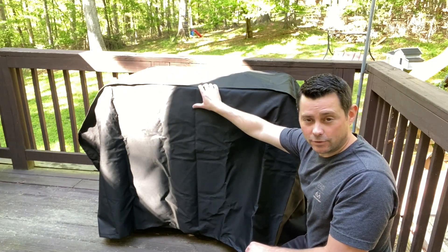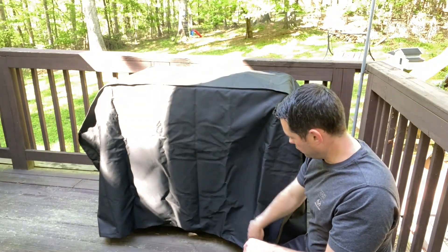Hey guys, today I want to review this iCover grille cover. This thing has worked really well for me.